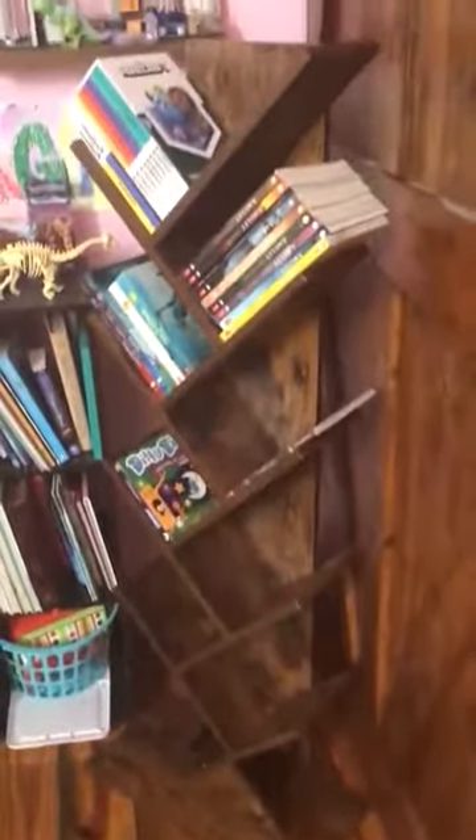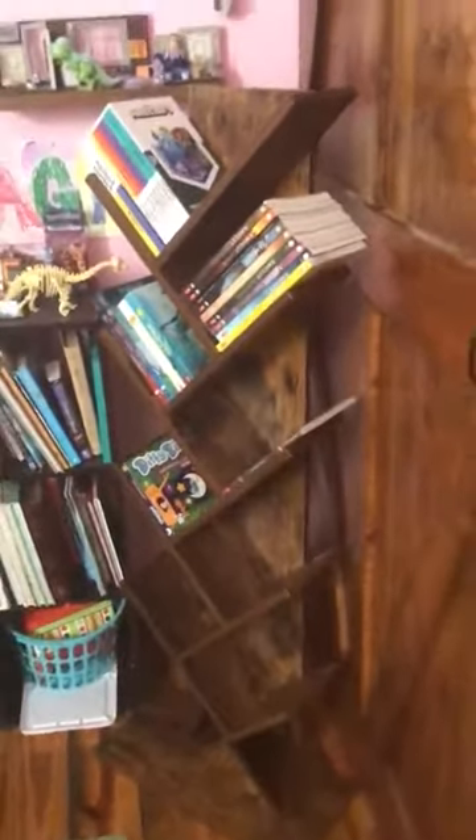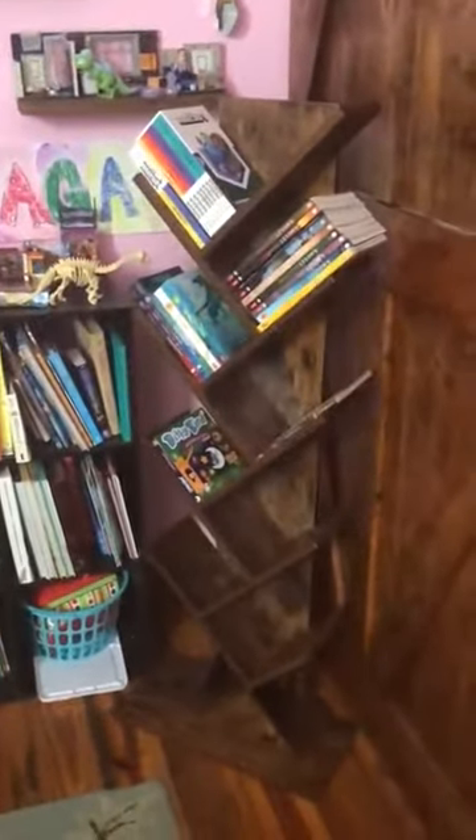It looks good from both the front and the back. It's a little heavy so I can't move it easily, but it's actually a really solid piece of furniture. I think they're a great set of shelves.